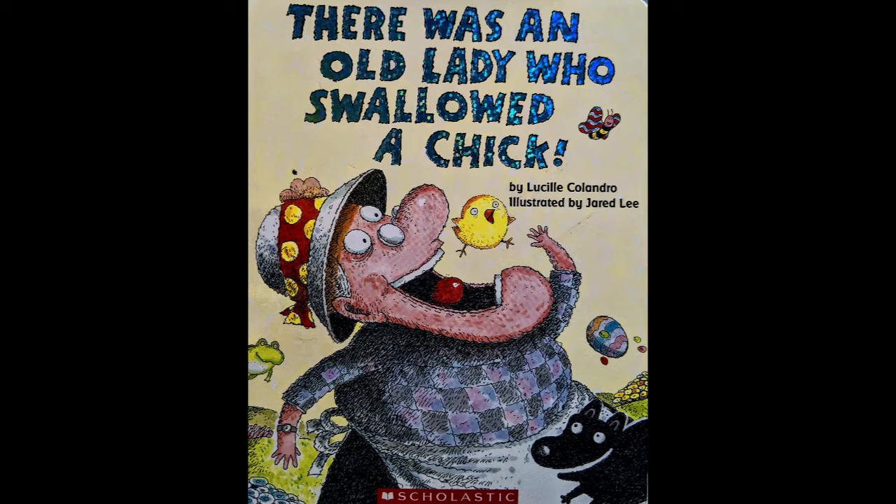We are going to read this book twice. We're going to read it once just normal, and then I sent home with you some pieces so that you can feed the old lady all the things that she's eating. So we'll read it a second time and we'll do that.